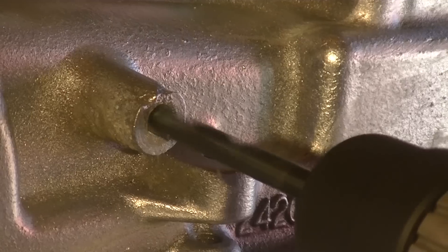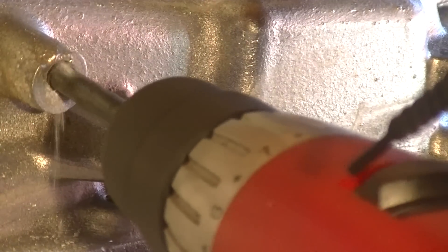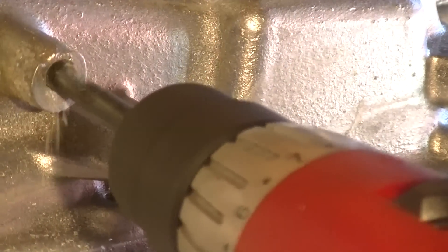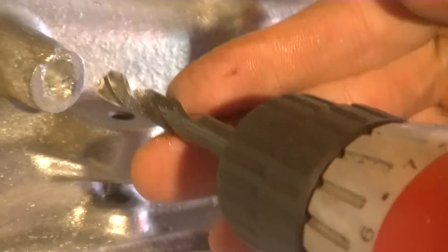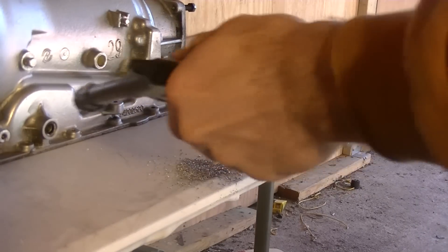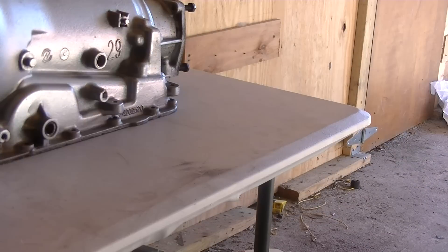Trying to keep track of how far I go inside. Now let's just blow these away with compressed air, and now to re-tap the hole.